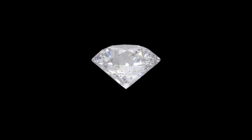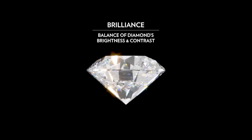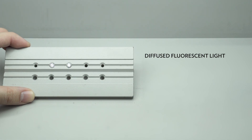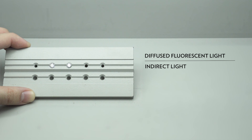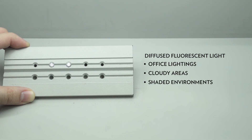We'll be analysing the effects of a steep deep cut diamond on its brilliance and fire. The brilliance, which is the balance of a diamond's brightness and contrast, will be analysed under diffused fluorescent lights, which is an indirect light similar to typical office lighting, cloudy areas or shaded environments.